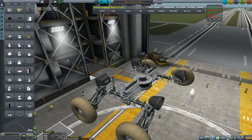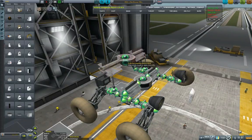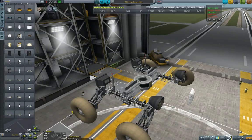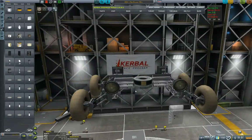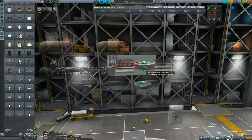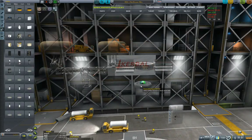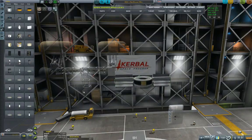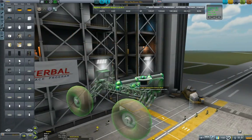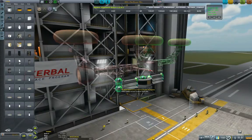The chassis is okay — I just need to make sure that I flip back the probe core. Let's remove the probe core and the battery. Now I'm turning it 180 degrees, and now returning back the probe core and the chassis. Let's put it to symmetry — 90 degrees, mirror symmetry.